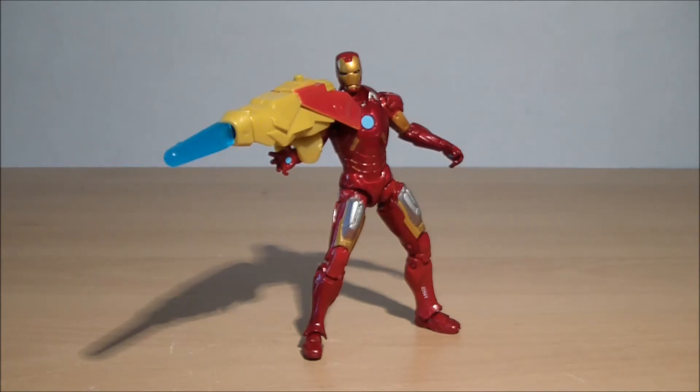Iron Man Mark 7. I was actually looking for the packaging because I can't remember the full name of this one, but it's Iron Man Mark 7. I'll find out the proper name and put it in the description bar.